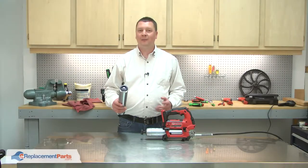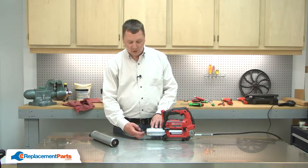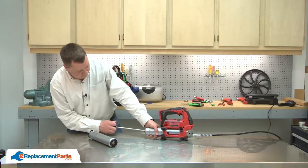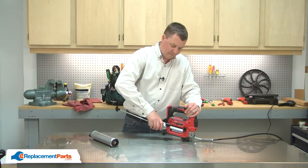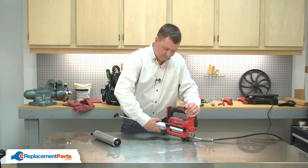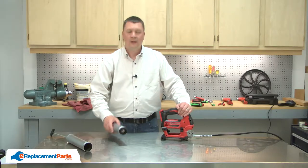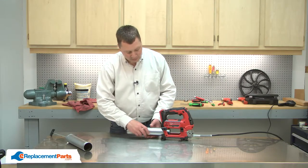Installing a new barrel assembly on your grease gun is a very easy repair. First, relieve the tension on the old barrel. Now unscrew it. Now I can install the new barrel assembly by threading it into place.